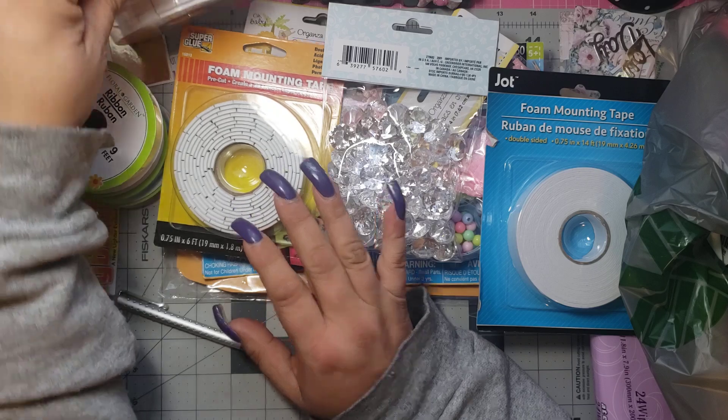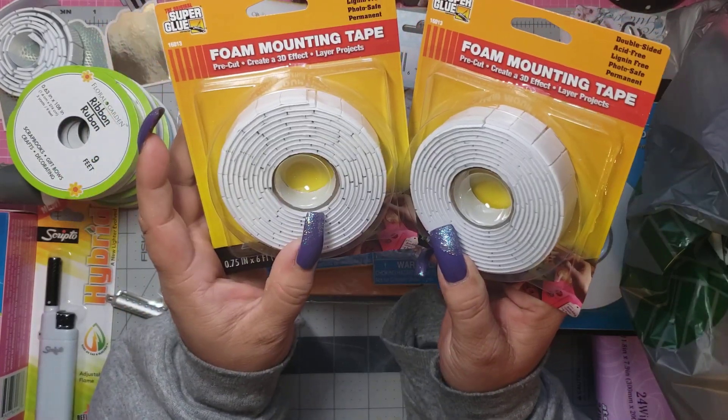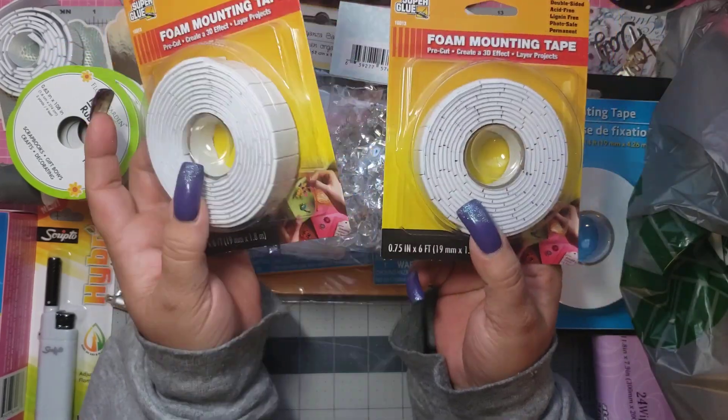Every time I go I usually pick up one, but I picked up two because I'm doing a lot of Dex cards and embellishments and all kinds of yummies. I have been going through this like water, so instead of one I picked up two.